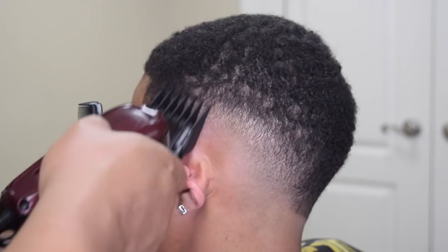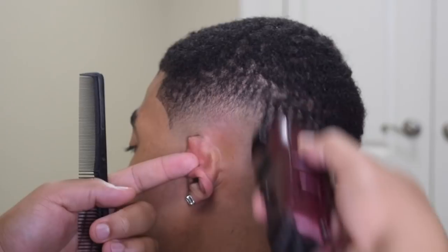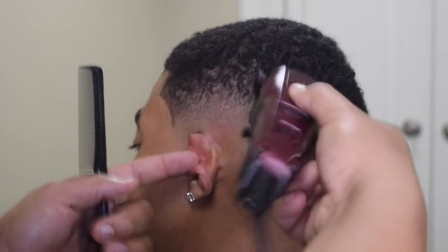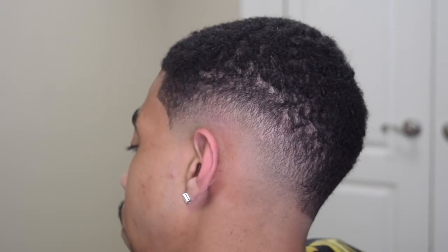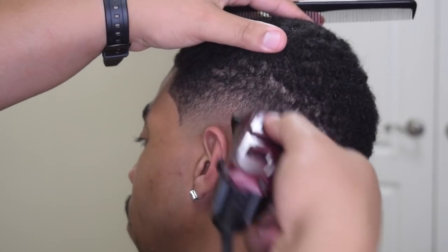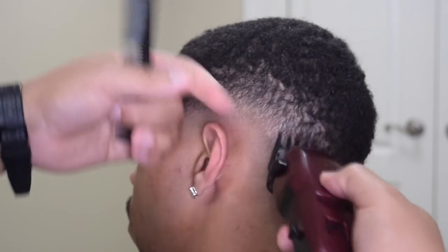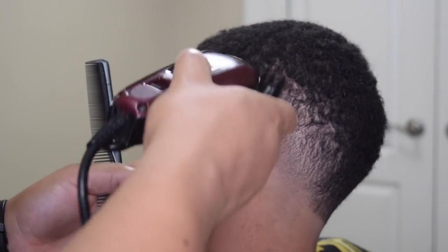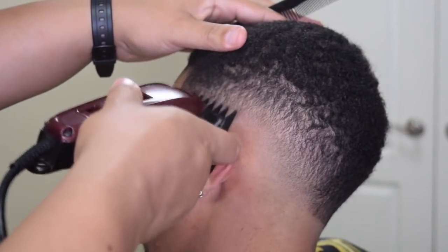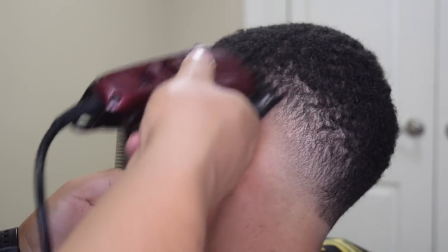I've done the drop fade video with this client before, but he's growing his hair out to get like a curly fro, so he's kind of in that transition stage. Here I just have the two guard on, so we're not going to go any higher than a two guard. Now I put the one and a half on, close it all the way, and I'm just going right up under that number two guard. Be careful not to go too high because you don't want to raise the fade.